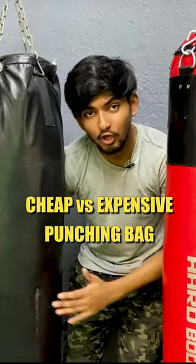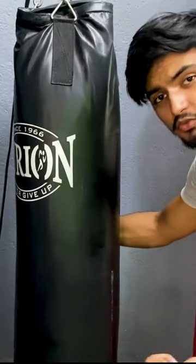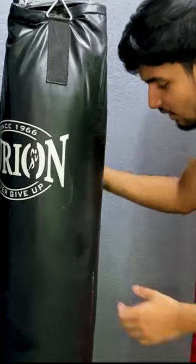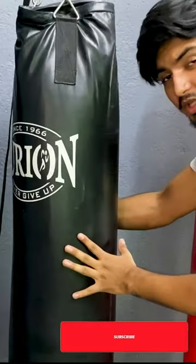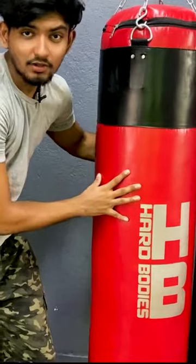Let's first talk about the quality of both of these boxing bags. If you look at the Orion boxing bag in terms of quality, it is nothing great — a little PU leather is used and it can easily compress. The quality is not that great, just basic bare bones quality.